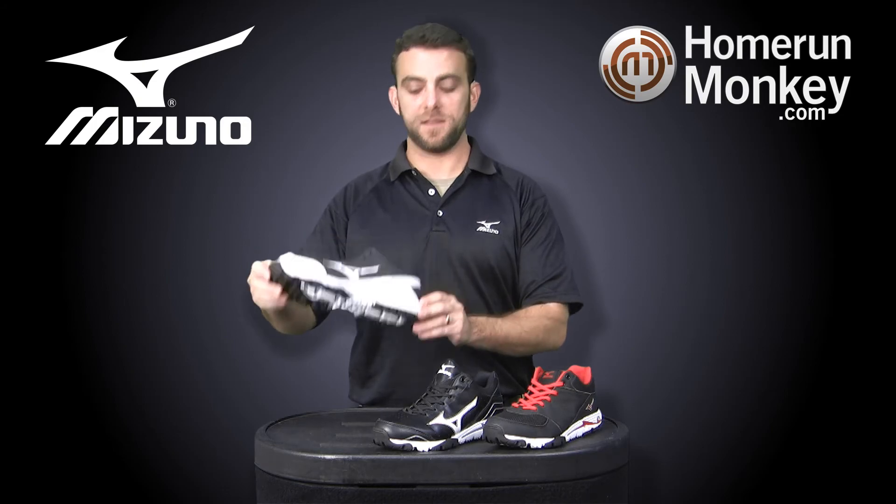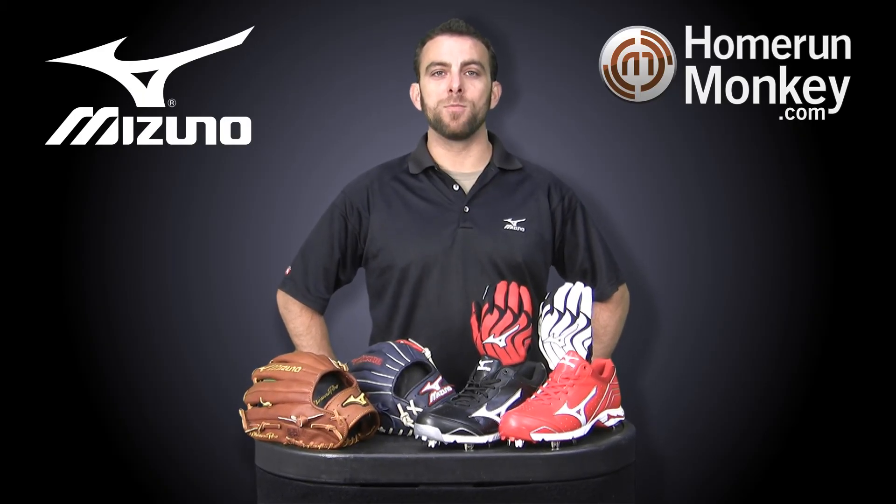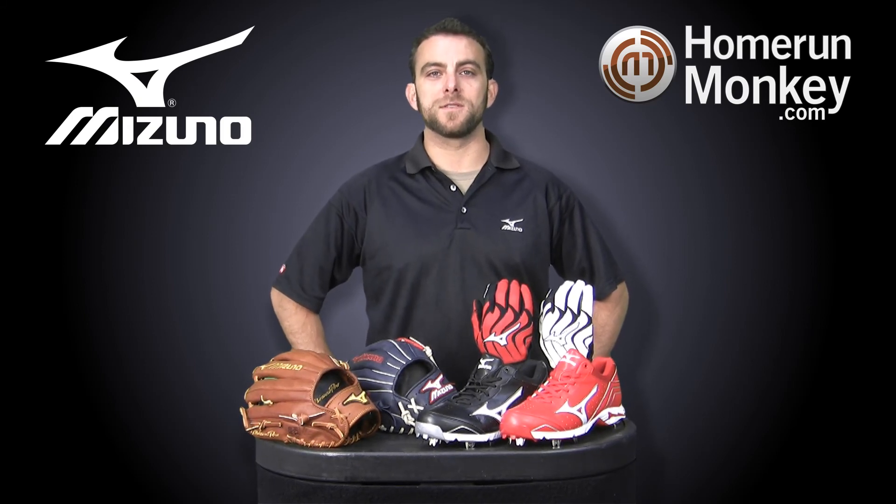So that's the Blaze Trainer, new for 2013. You can get all your new 2013 Mizuno product at homerunmonkey.com or at Monkey Sports Super Stores nationwide.